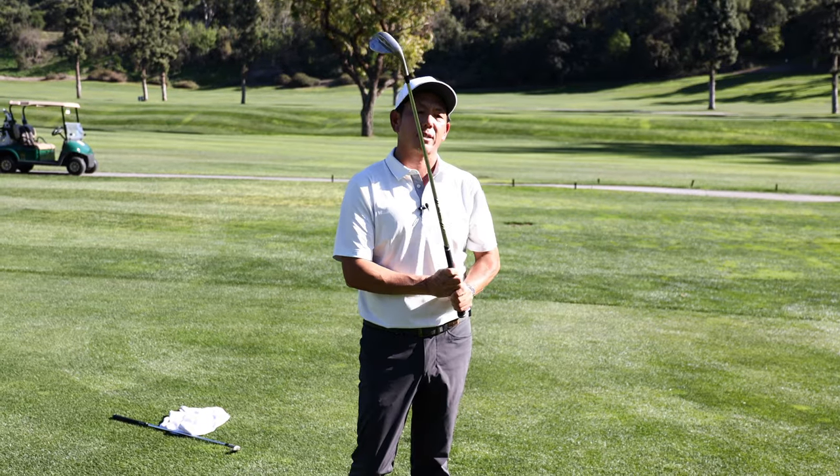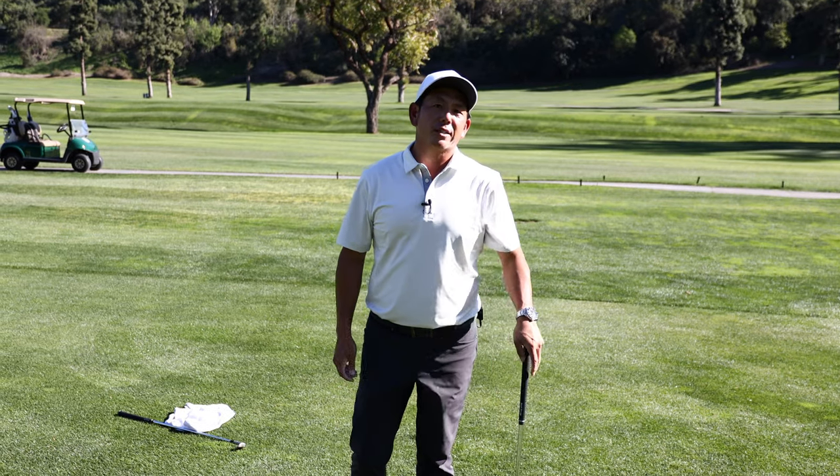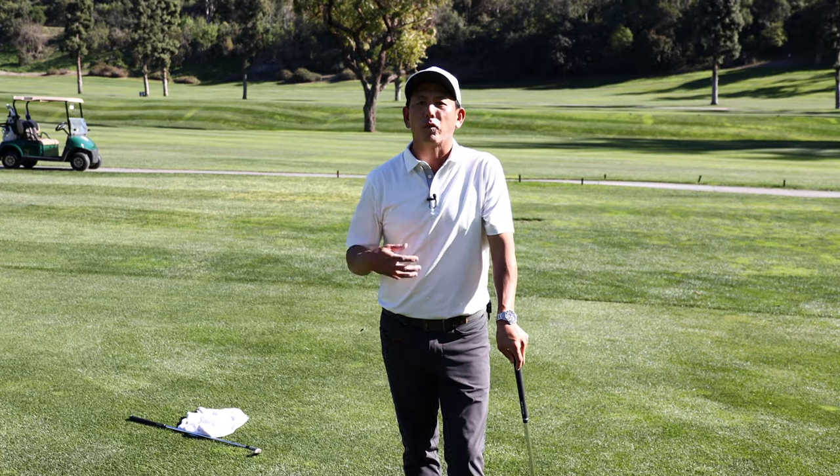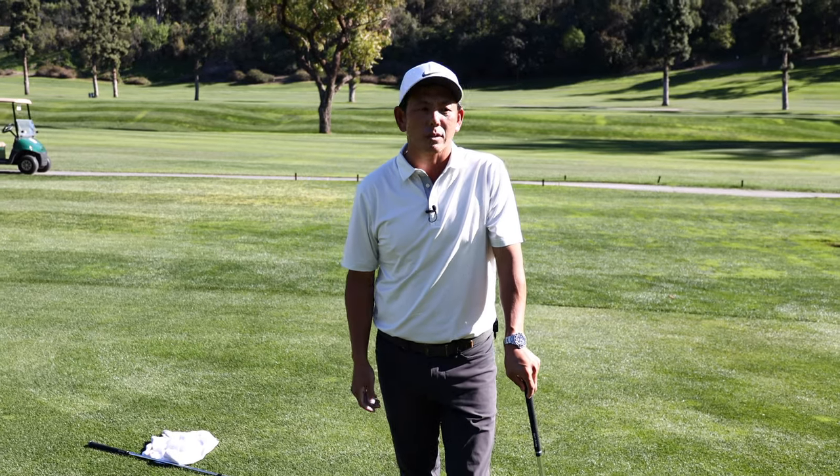I want you guys to give that a try. Let me know in the comments below what you think, what you feel, if you have any other questions. This is a fun video for me to make — thanks for watching and we'll see you on the next video.